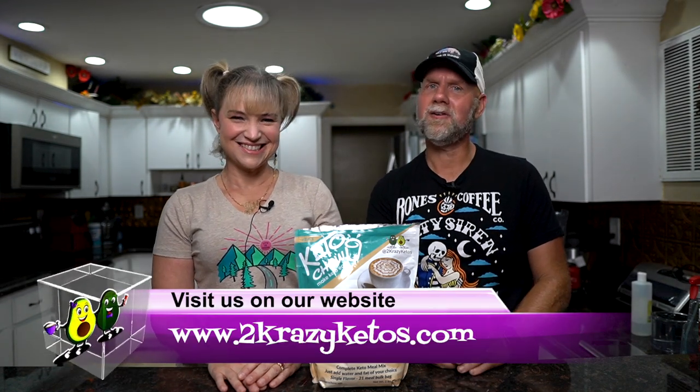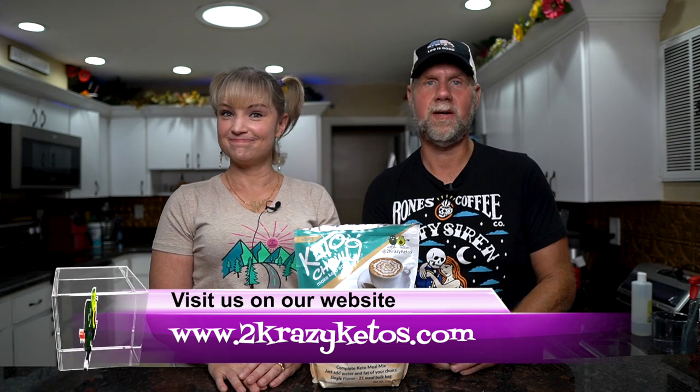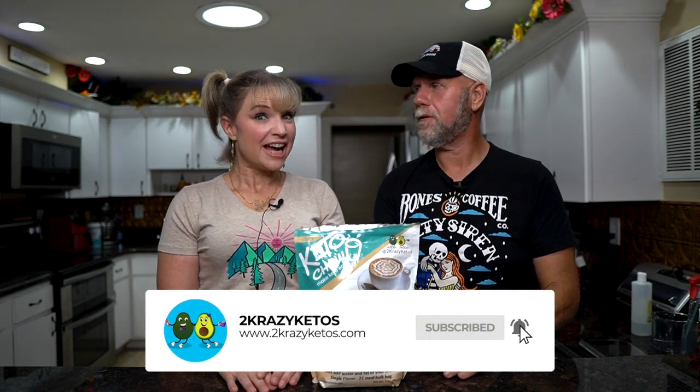Hey what's up family, I'm Rachel and I'm Joe and we are Two Crazy Ketos. If you're new to our channel, welcome. Here on Two Crazy Ketos we do different things like recipe videos, product reviews, we talk about various keto topics, and every Monday we sit down on our couch for Keto on the Couch. You can find us on Facebook, Instagram and Twitter, and we have a website at TwoCrazyKetos.com where you'll find all of our recipes. We upload at least five new videos every single week, so make sure you subscribe and hit the little bell icon so you'll be alerted every time we upload.